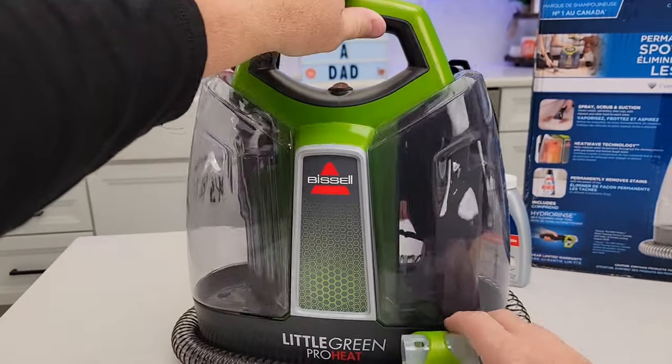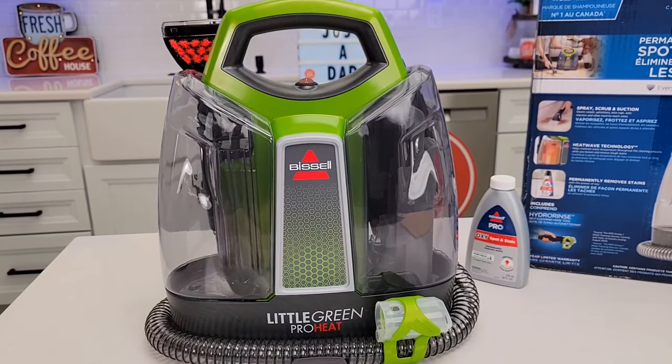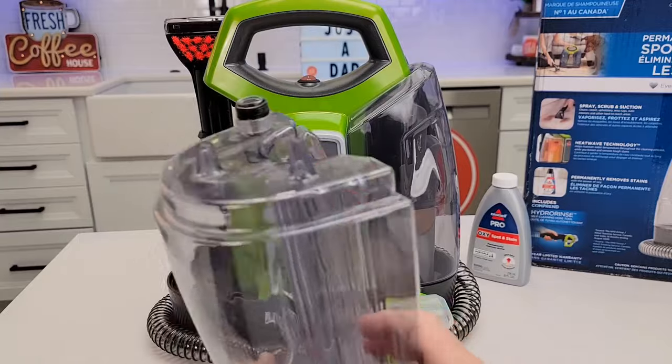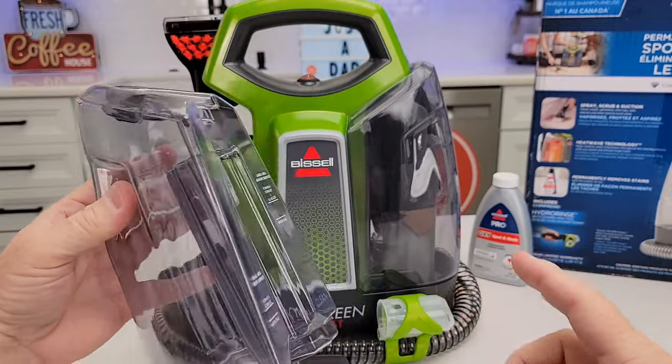We also get the rinse tool — this is called the hydro rinse tool, which you're going to store right on the hose. We've got two tanks. This is the solution tank, so you're going to put your solution right up here. You're going to fill it up with water and then solution, which I'm going to show you.